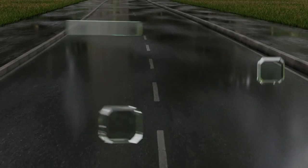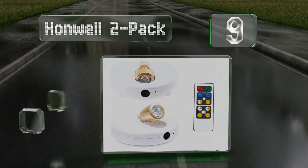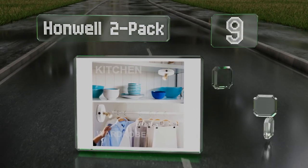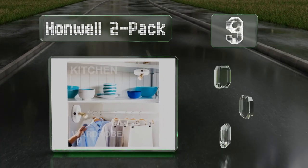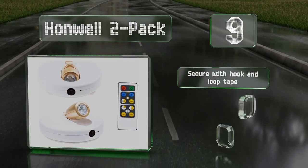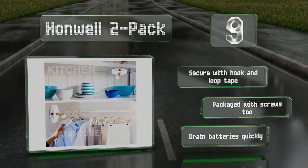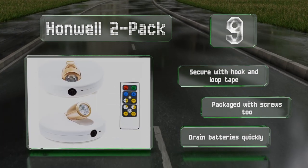At number nine, each unit in the Honwell 2-pack offers a multi-directional head you can aim any way you like. These are a good choice for under-cabinet lighting and the remote control included lets you adjust the brightness or turn them on and off. They can be secured using hook and loop tape or the included screws.